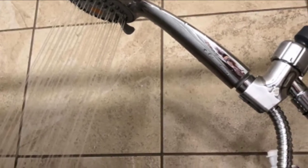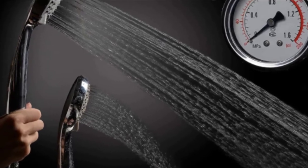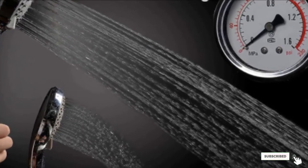Unlike other shower heads in the market, its body and bracket mount are designed with durable, high-quality plastic that's resistant to heat. A stainless steel hose is also used with solid brass connection fittings that don't split and crack easily.